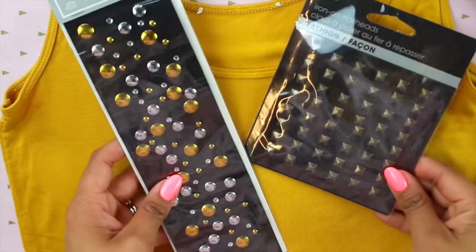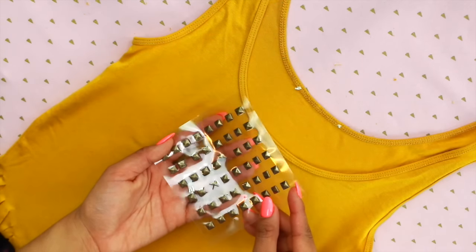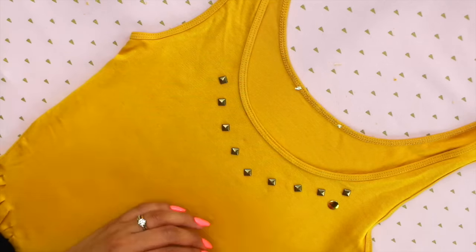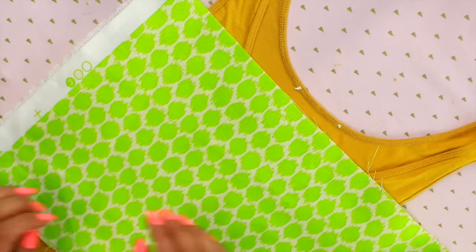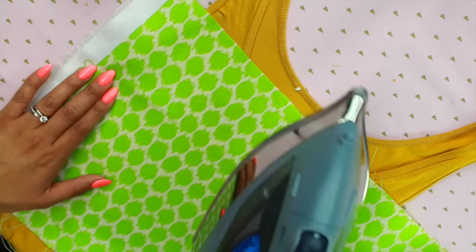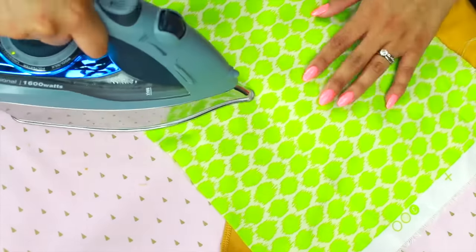Now let's move on to the next step: decorating your shirt, which is pretty fun. I found these iron-on pieces at the craft store, so you're just going to place them where you want them and in whatever pattern you like. Then you take the iron over them, follow the instructions, and I went ahead and flipped it over to iron the back as well — and they're permanently on there now.